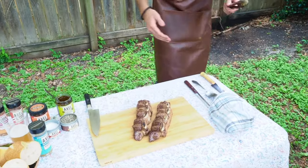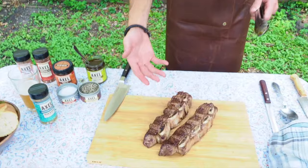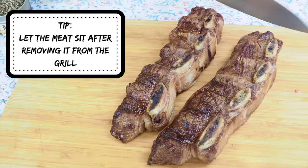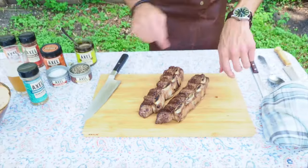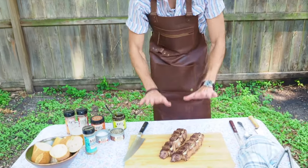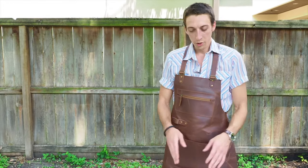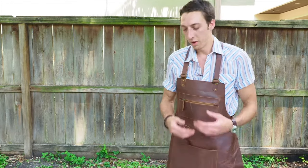They're going to continue to cook, so you let them sit. You don't start cutting — no, no. You wait, you give it some time. Be patient, because it's still cooking in there. If you cut it now, all the juices will come out and it'll be too raw.